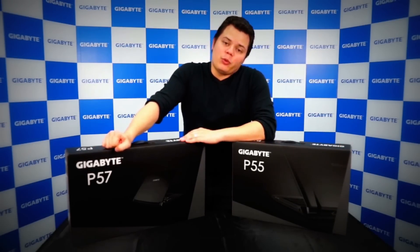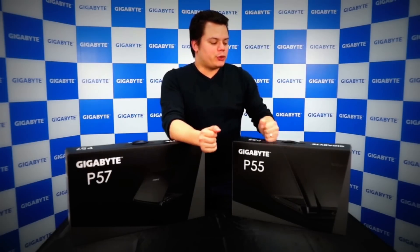Today we'll be talking about the new P55 and P57 models with the new Kaby Lake update. If you've been watching our social media and press, you've seen that we've been introducing a new set of models. Today we'll be talking about two of these — the top gaming models that we have at the moment.